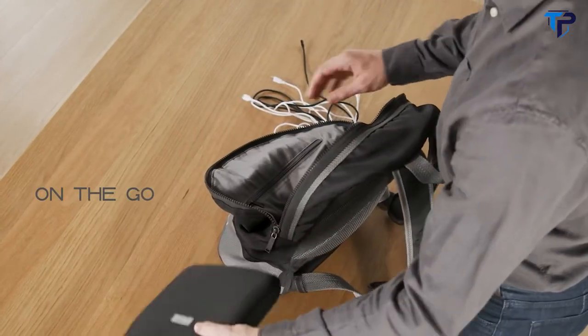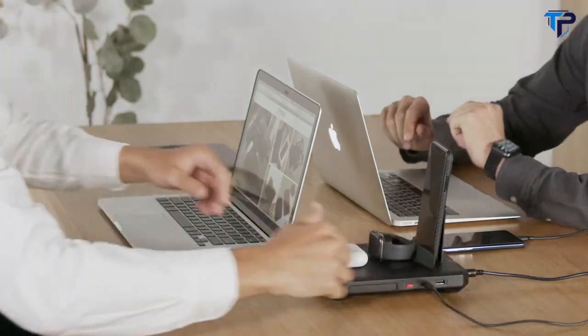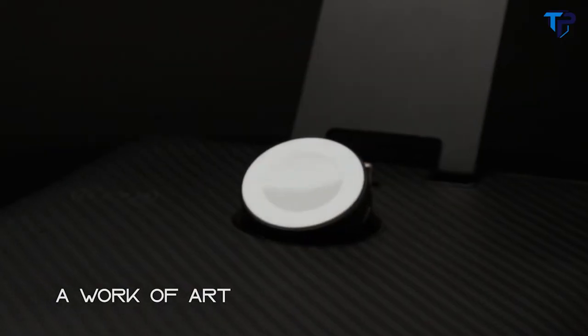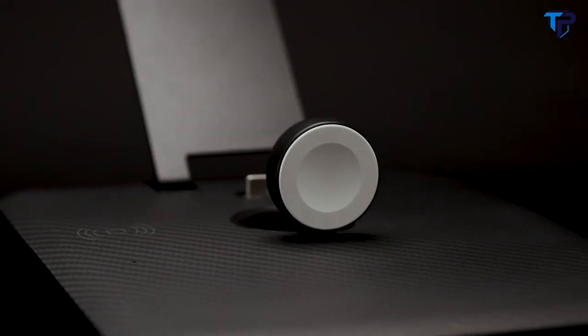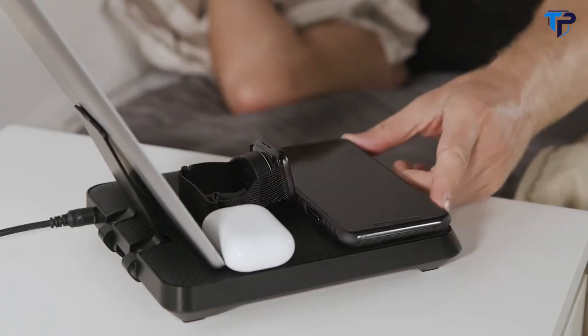On the go — power up all your gear during your next adventure, or share the power with your friends. Crafted with luxurious aramid fiber, aesthetically pleasing like a work of art, demonstrating the beauty of minimalism.